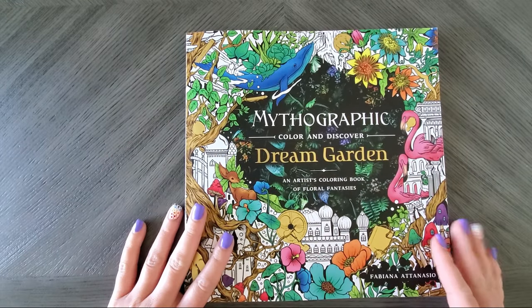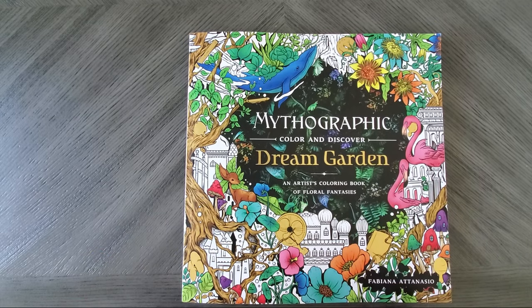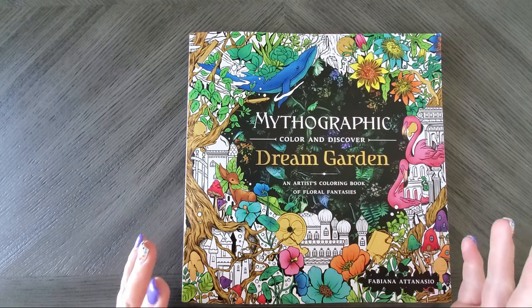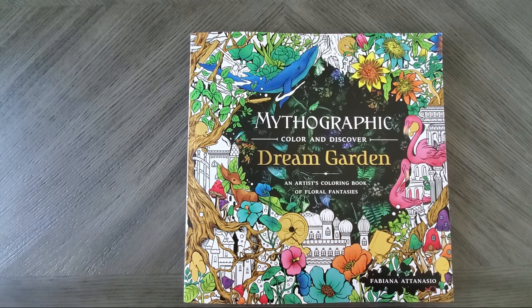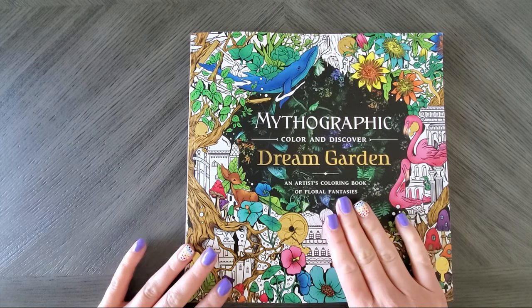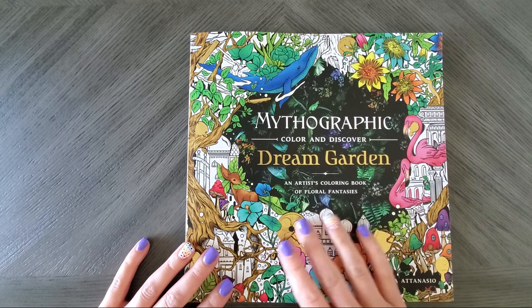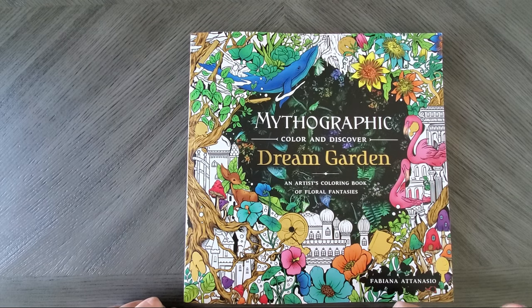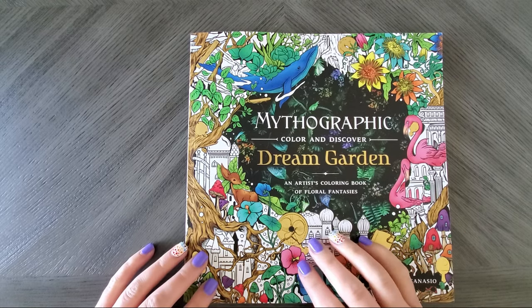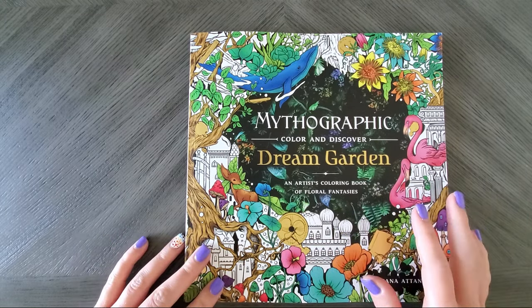I hadn't pre-ordered this one — I wanted to wait and see some flip throughs, because the doodly ones with all the hidden stuff sometimes overwhelm me. But funny enough, it was actually sent to me as happy mail from my buddy Ryan. He has two channels: Color and Recover, and Glitter Grunge Greetings. One's more coloring based, and the other does cards and scrapbooking type stuff.